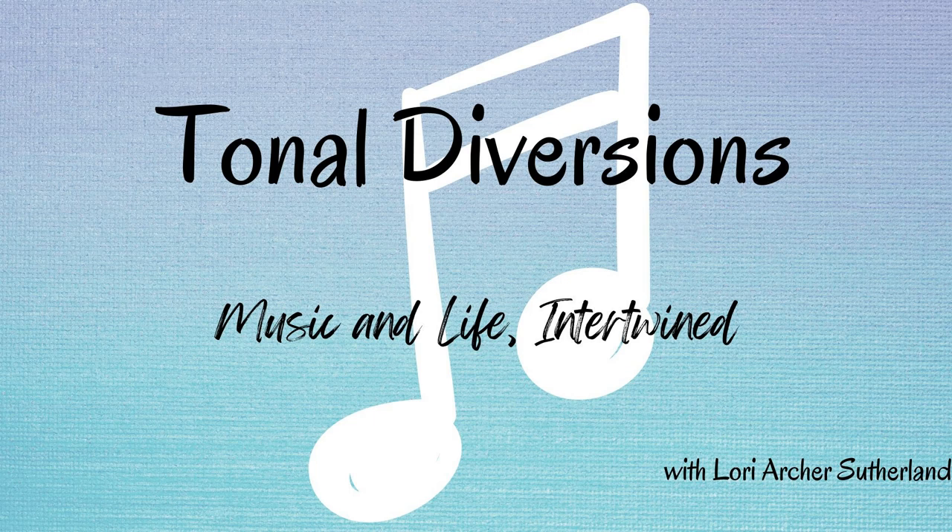Hello, and welcome to Tonal Diversions. I'm your host, Lori Archer Sutherland, and this is my journey as a multifaceted musician. I'm a composer, clarinetist, and more who is navigating the world of classical music, and I'd love to share my adventures with you.